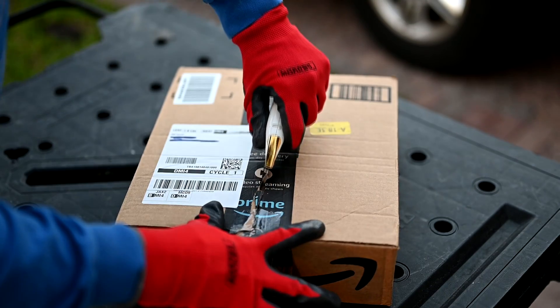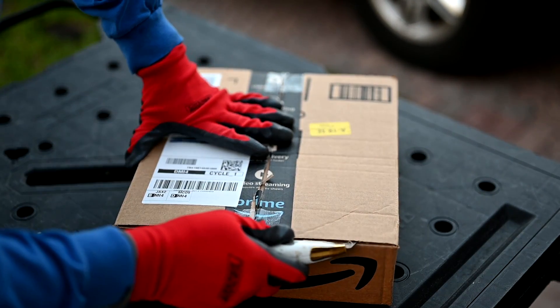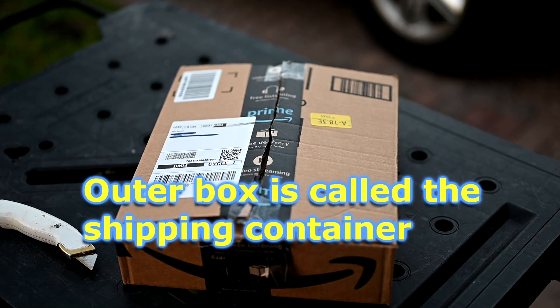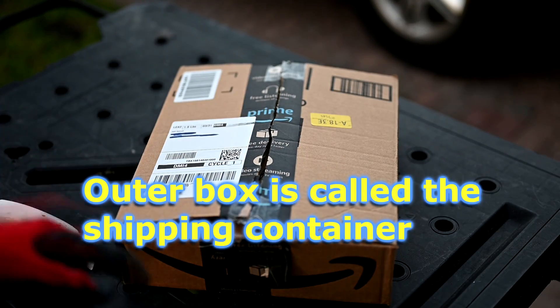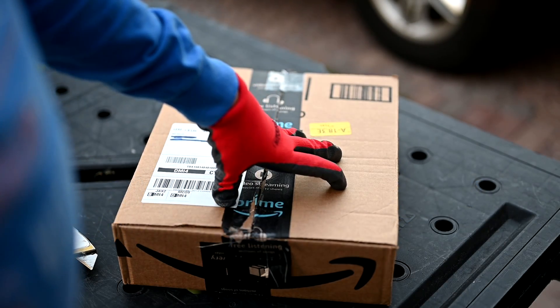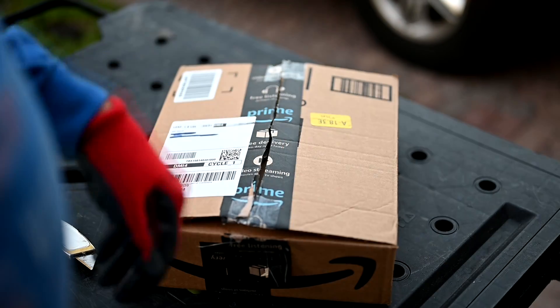We'll slice the box open gently to protect the contents inside. I want to get my item out of the box and keep the box out of the way. You have two choices: you can set the box aside in the garage for a few days, or you can just open it up and take the item out.